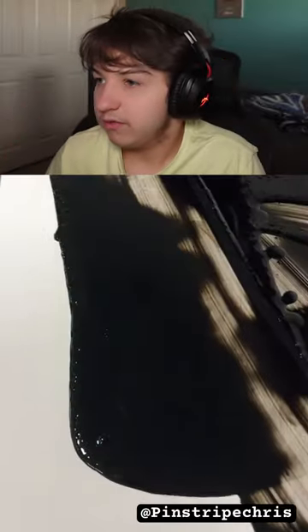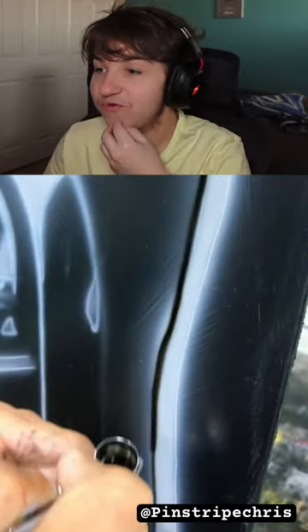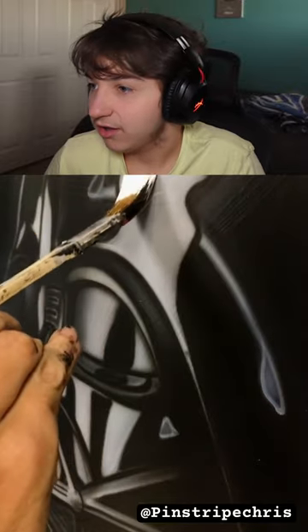The most realistic Star Wars painting — wait, Star Wars? Hold on, I have to see. It's black too. Oh, no way, Darth Vader! Dude, this has to be cool if it's Darth Vader. Heck yeah, 4K!